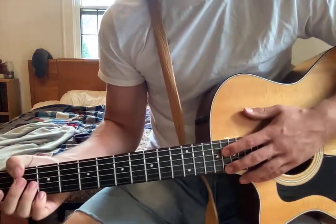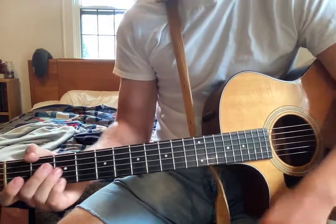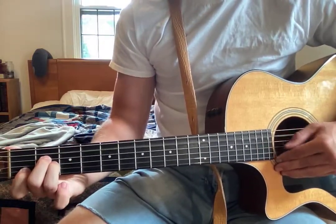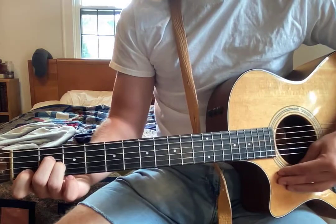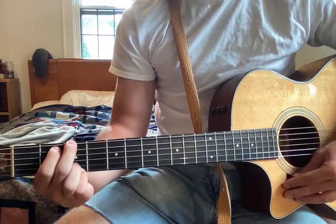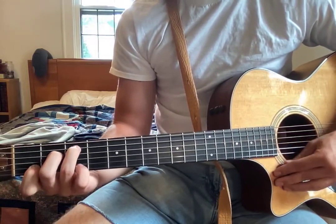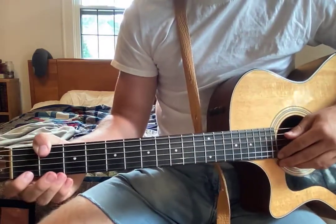That single strum at the end sounds really cool. So to recap: you've got the intro and sort of bridge sections, then the verses which are A minor, F, C, G — and at the end an F again. Then the choruses are F, A minor, C, G.